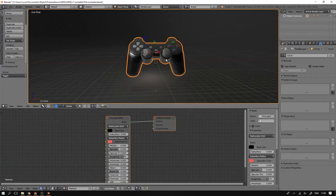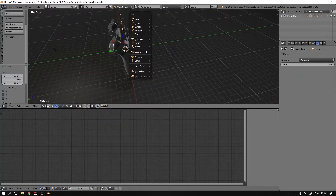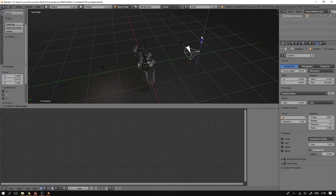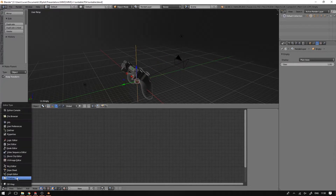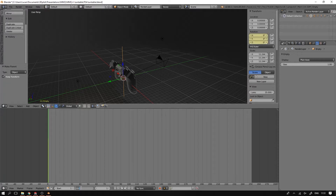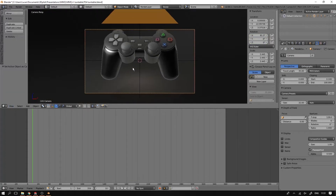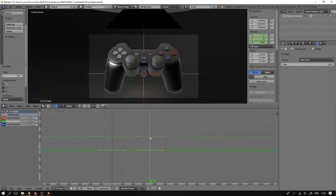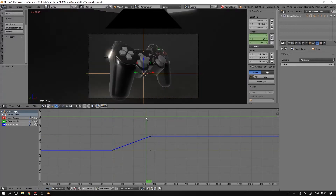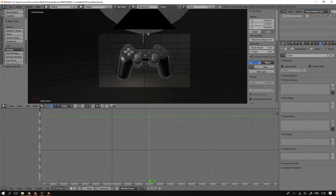Next up is setting up the turntable animation — this is very easy. First thing you do is you add an empty, which is just a plain set of axes. Then I made a camera that points towards the controller and is parented to the empty. I set up the animation which is exactly 359 frames long, in which time the camera rotates around the object at 360 degrees — so the animation has exactly one frame per degree of turntable rotation. I gave the empty two keyframes: one at the start with a Z rotation of 0, and one at the end with 359 degrees. I also made sure the rotation is constant and not speeding up or slowing down, so I set the Z rotation on the graph editor to linear interpolation.